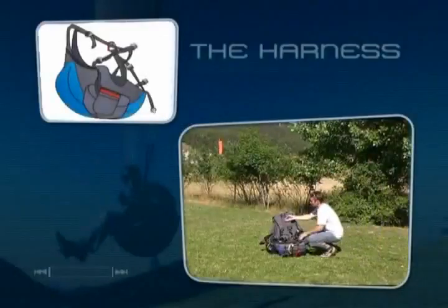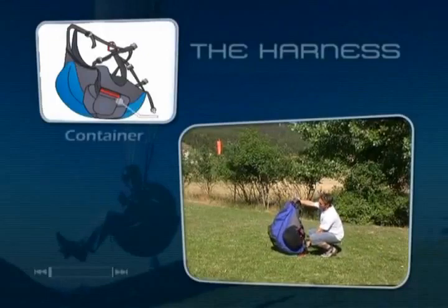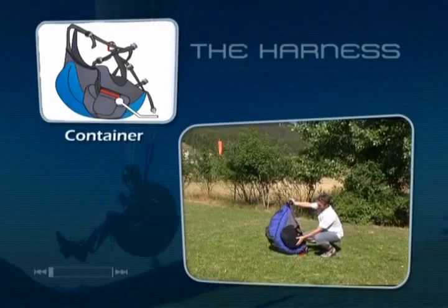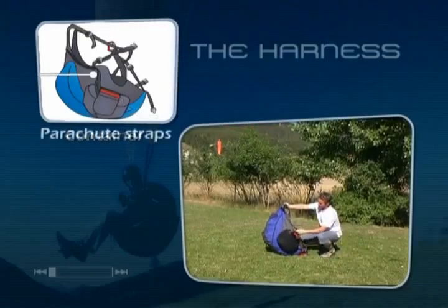The harness is where the pilot sits. The first noticeable element of the harness is the compartment sticking out on the side, known as the container. This is where the reserve parachute is located. The reserve parachute's deployment handle, here in red, is located at the top of this pocket.